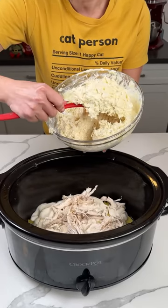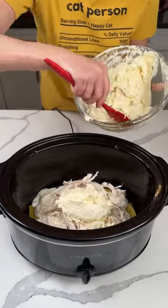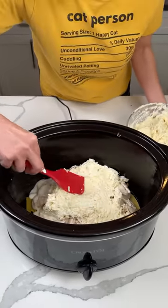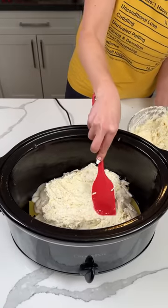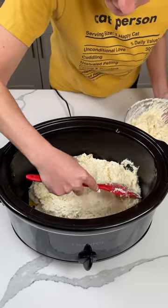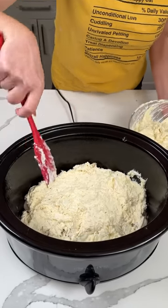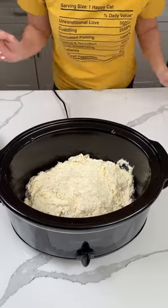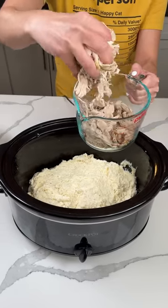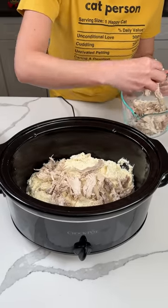We're going to take about half this mixture — I just finished mixing it up and washed my hands — and put it right on top of our chicken layer. Spread it out as best you can; it doesn't have to be perfect. This is going to be so good! Next, we're putting in a little more chicken. I started with about three or four cups, so we're putting another third or so — another layer of chicken.